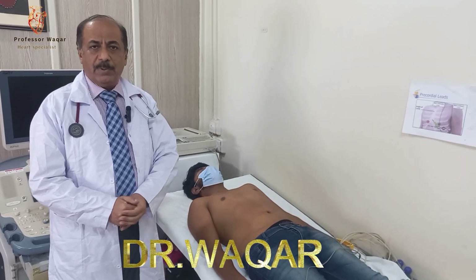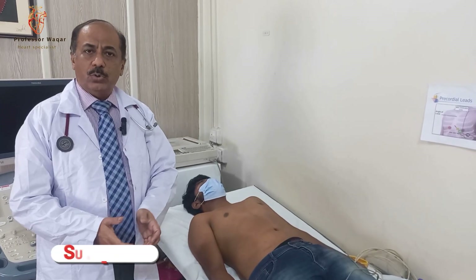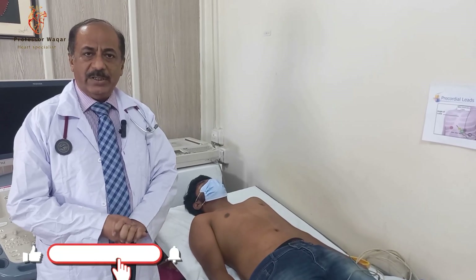My name is Dr. Vakarshini. I am professor of cardiology. We are going to tell you how to perform a 12-lead ECG.